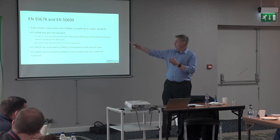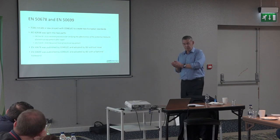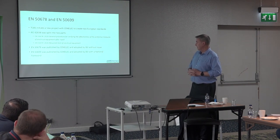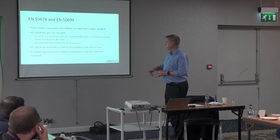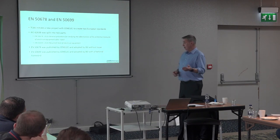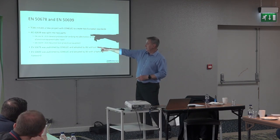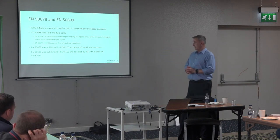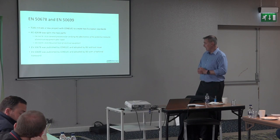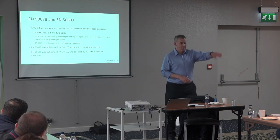To smooth the way, we split the original IEC 62638 — which had covered both recurrent and post-repair testing — into two separate standards. Out of that came EN 50678, published in 2020, which covers the general procedure for verifying electrical safety after repair, and EN 50699 which covers recurrent testing.